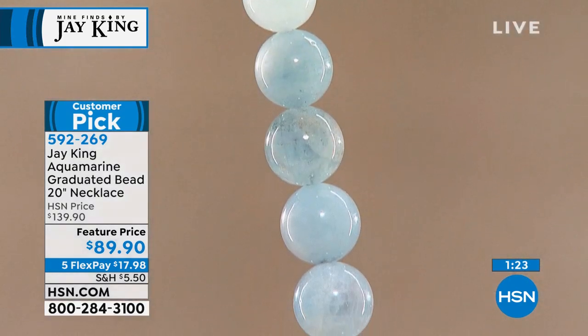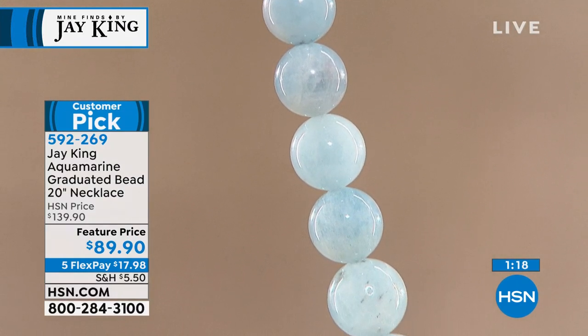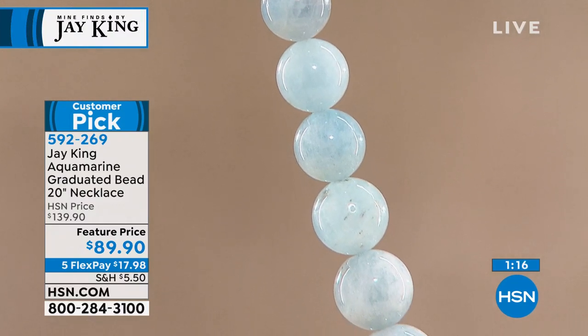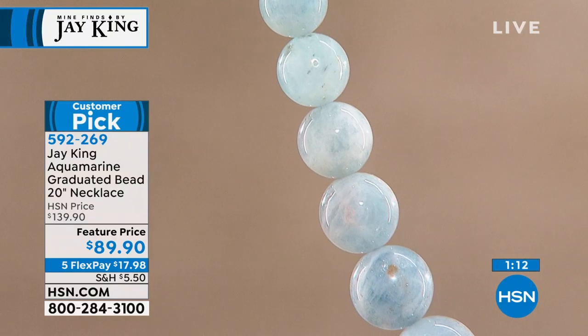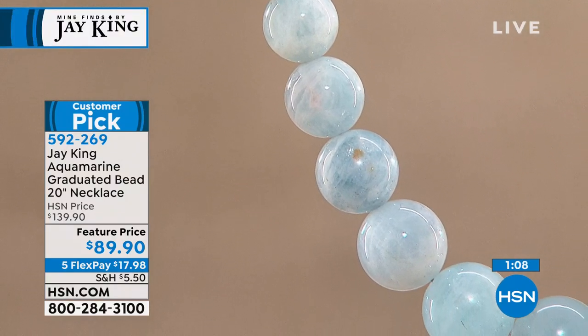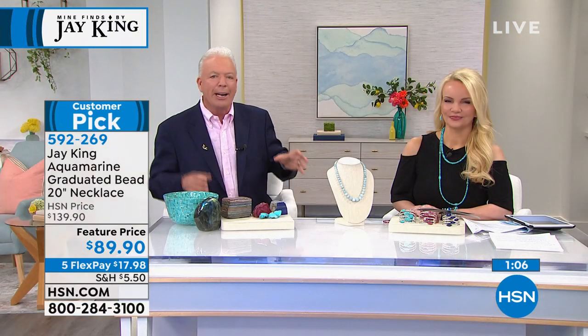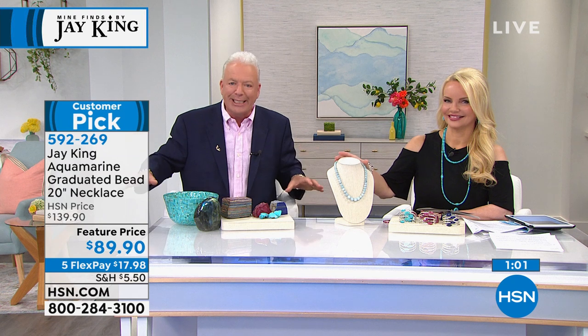My wife says every year with you is like 10. I don't know what she means by that. And that's what you're traveling for — it'd be like if you were home. Can you imagine if I was home? Anyway, in aqua before, Connie and I, you know, I travel the world. It's not that I don't see aquamarine in different places.